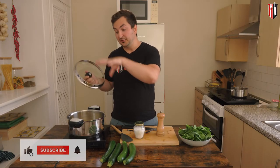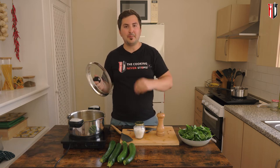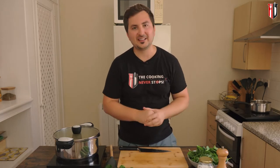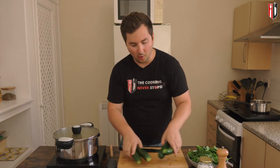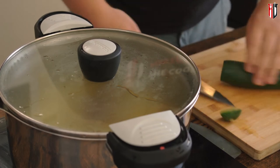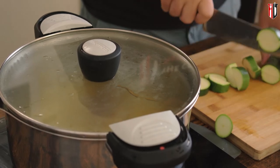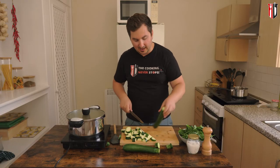Get the lid on and, from when it starts simmering, give it about 10 to 15 minutes or until the potatoes start breaking apart. Meanwhile, prepare the courgettes — just cut them in half first, then into similar-sized pieces so they cook evenly.